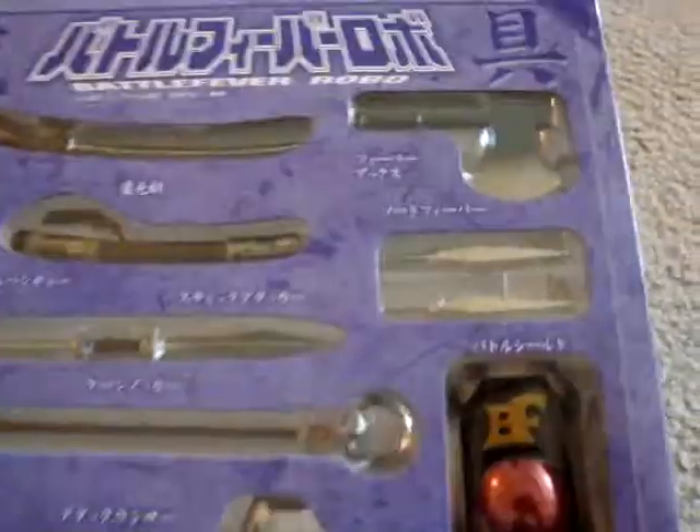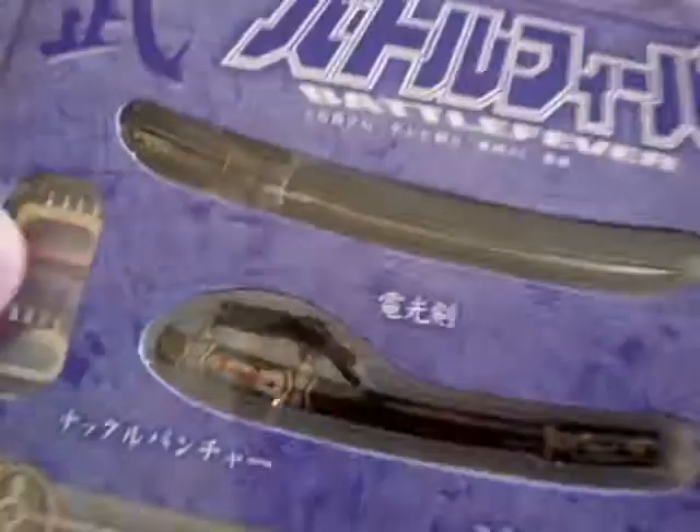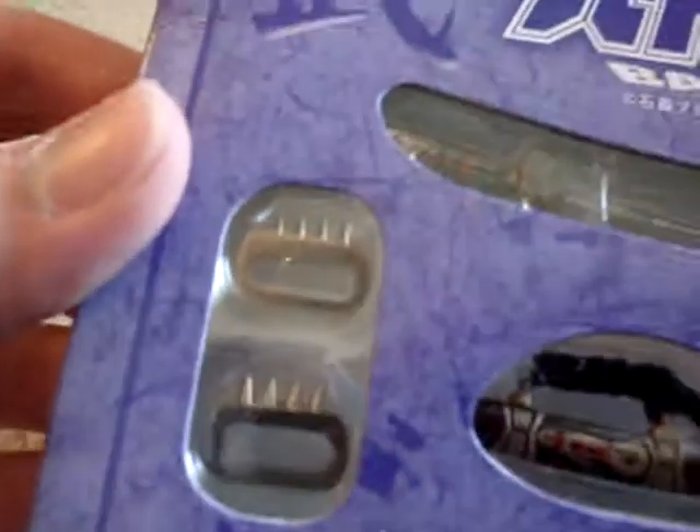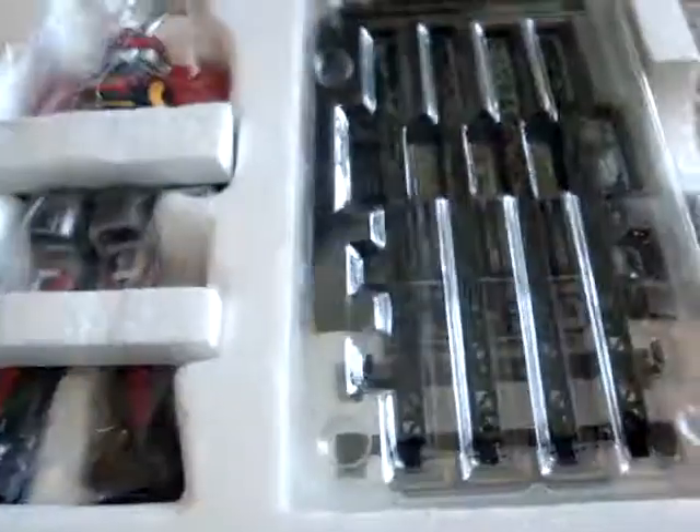Now we've got all the weapons: the Axe, the little sword/knife things, the Katana, the Sheath, the Knuckle Things, some sort of Staff Thing, a Spear, and a Trident. And under it, we reveal...